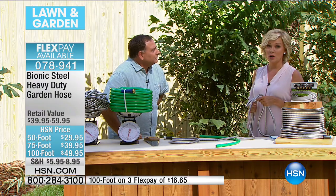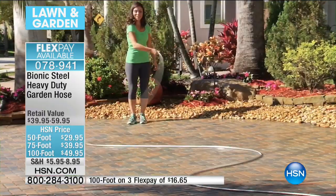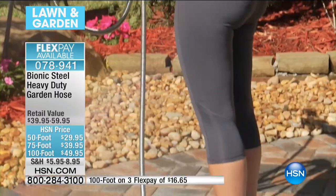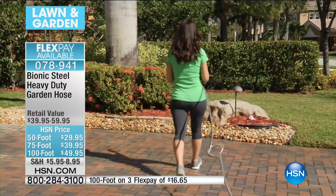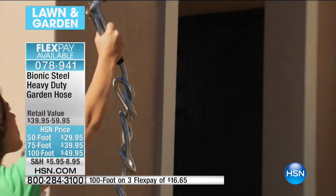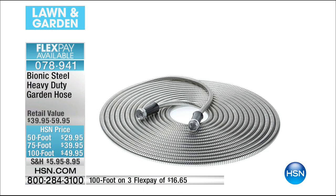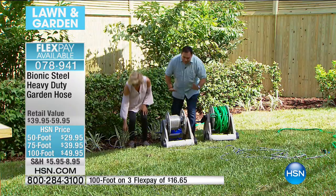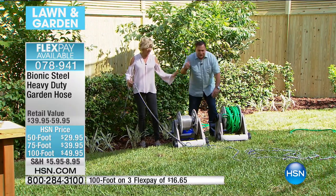The 100-foot hose is the most limited. We also have the 75-foot or the 50 — all under the same item number. We're at almost 4,000 sold already today. Item number is 78941. They range between $29 and $49 — an incredible value for this kind of quality. It is honest-to-goodness stainless steel — not rubber, not plastic. Look at these two hose reels: this is 100-foot of your regular rubber hose — here's 100-foot of our beautiful Bionic Hose. If you've ever tried to retract one of these, it's a backbreaking job. On this reel I've actually got room for maybe another two more 100-foot lengths.